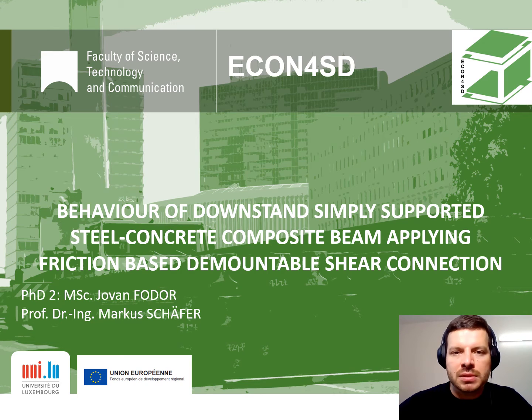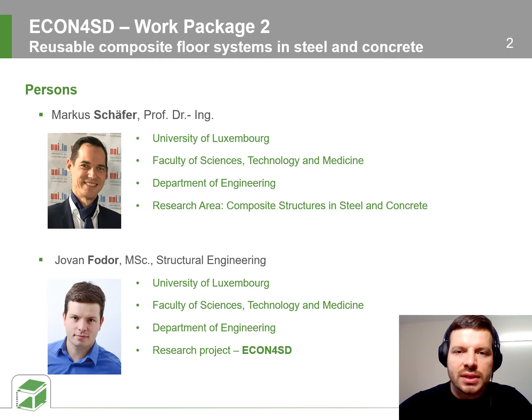Greetings ladies and gentlemen, my name is Mr. Joven Fodor and I'm going to present you this presentation regarding behavior of steel-concrete composite beams employing friction-based demountable shear connection. This investigation is performed at the University of Luxembourg under supervision of Professor Schaefer. It is a part of a broader research project named Eco-Construction for sustainable development.